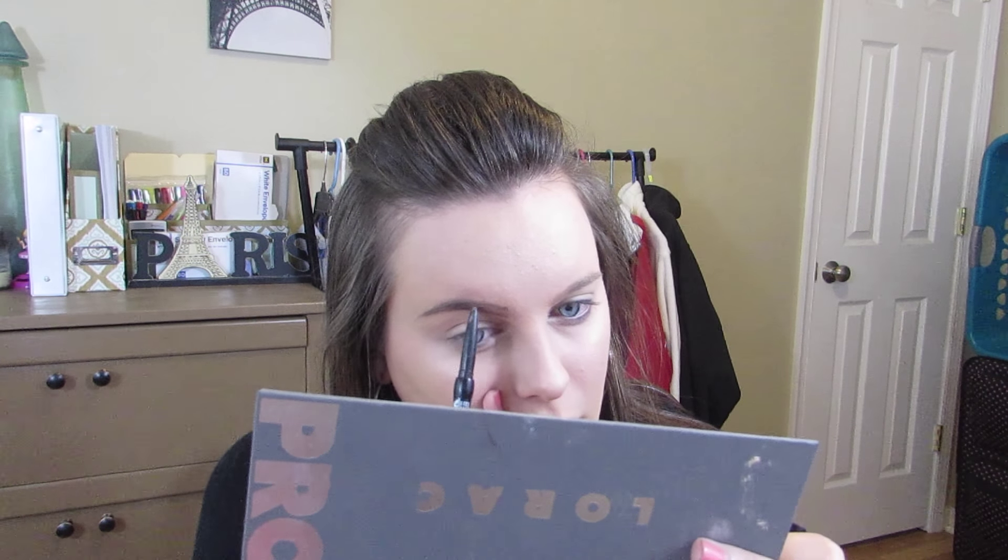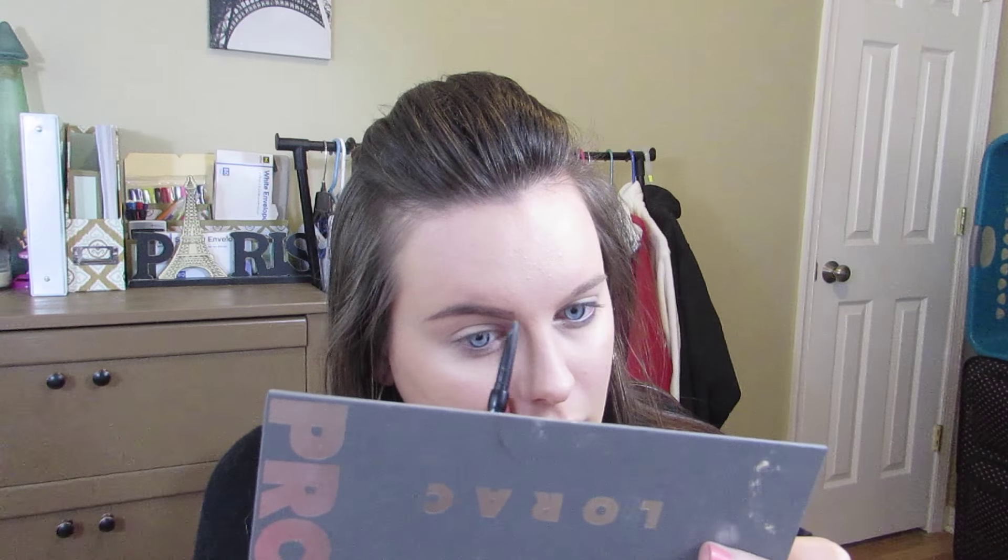After this I'm going to fill in my brows with a NYX brow pencil, then spoolie them out and go over them with clear brow gel, because I've got some crazy brow hairs that just can't be running amok. I have found a way that I like my brows and I think I might be doing a brow tutorial, so stay tuned for that.